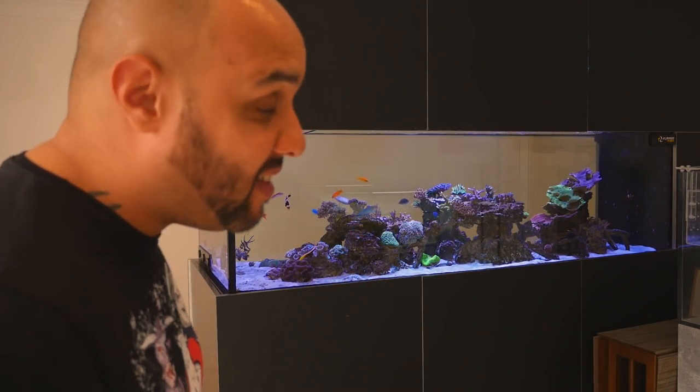Hey, how's it going guys and welcome to another Aaron's Aquarium video. Today I'm going to introduce you to one word that changed my hobby forever and granted me the ability to create something like this.